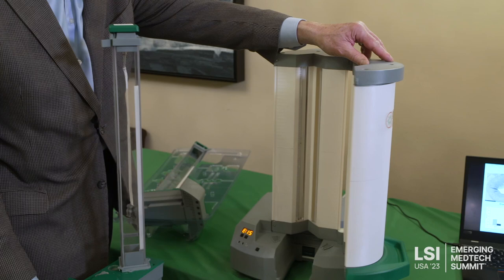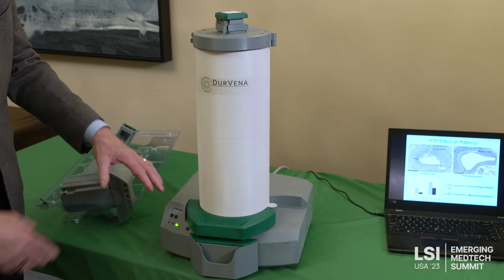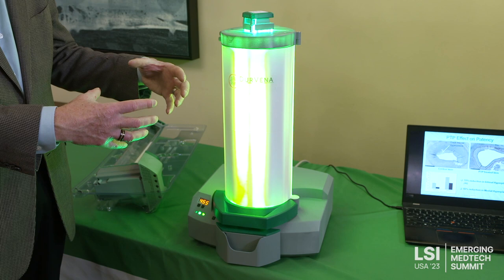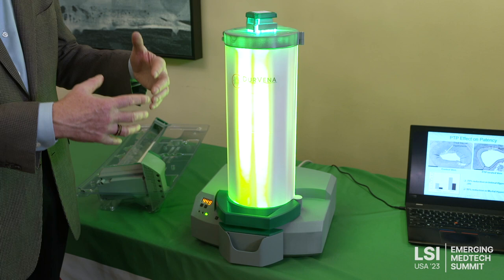The vein carrier with the vein in it is placed in our light chamber. The light chamber has four LED panels on each side — this is just visible light. We close the door, there's a quick software check, and then the vein carrier turns on. It's blowing humid air across the vein during the treatment to keep it viable. Then there's a five-minute light treatment where we're surrounding the vein with light, activating the dye, causing it to cross-link with the tissue — creating covalent bonds that are going to strengthen the vein and have it last much longer once it's put back into the patient's body.